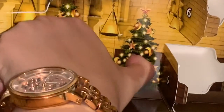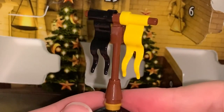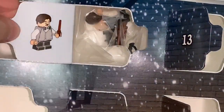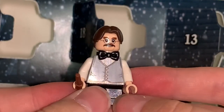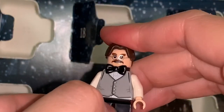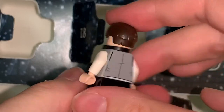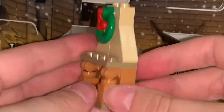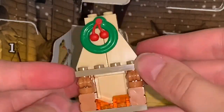Day seventeen, the Hufflepuff flag — looking good, though I wish it had a shiny color like silver or gold, but Hufflepuff is just black and yellow. Day eighteen, Flitwick. He is not a new character if you got the Lego Harry Potter minifigure series, but he does have a new outfit, which is really cool. He came with three bow ties — in case you lose the first two — and a nice silver vest. Day nineteen, a fireplace with really nice little ornamental pieces and a wreath that makes it very Christmassy. I really like this mini build.